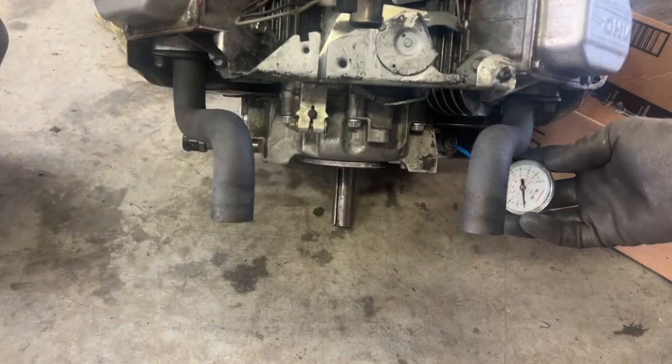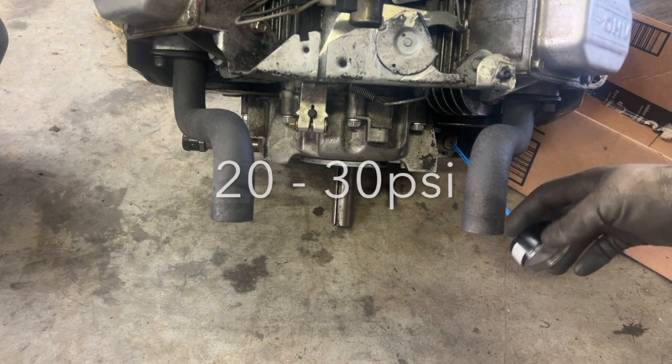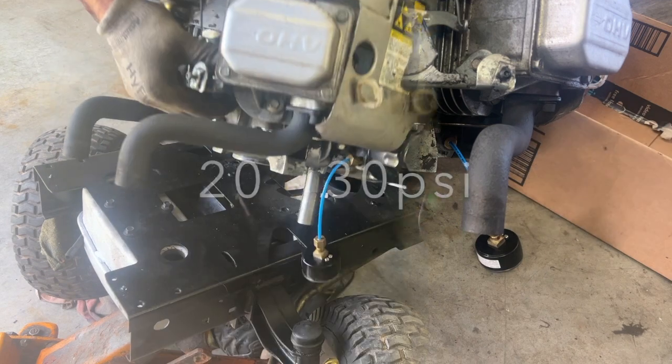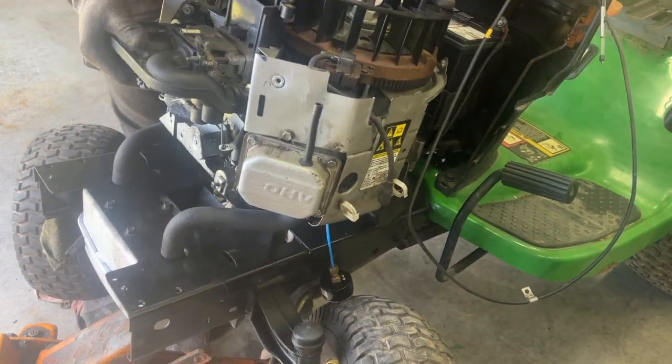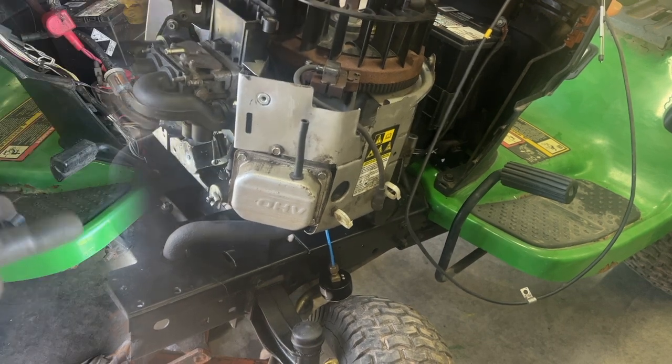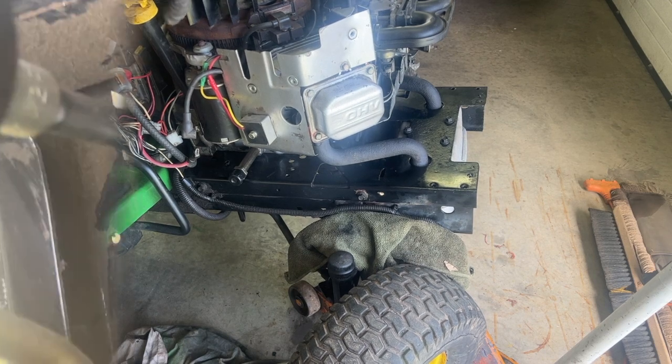I'm going to put a pressure gauge here to see how much the oil pump puts out — should be 15 to 25 psi. I'm going to put two bolts holding the motor temporarily because I have to take my pressure gauge off after I check the pressure.